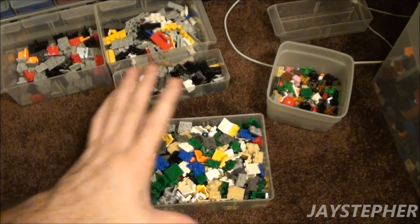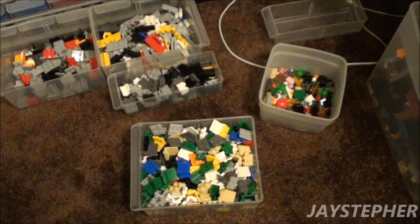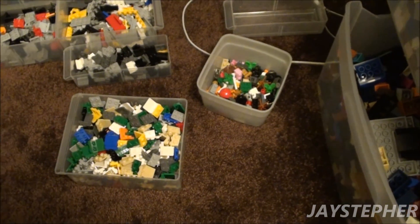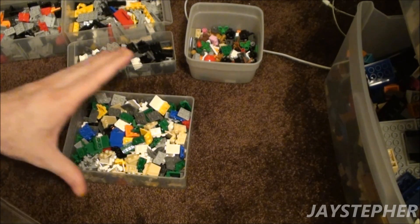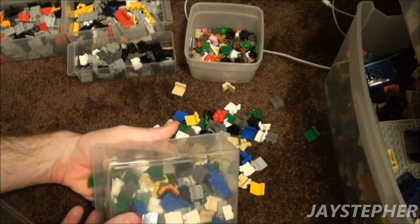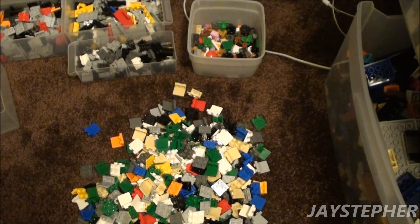Howdy everyone. Jasefer here with another Parts Sorting blog. So I'm sorting out these 1 by 2 by 2 by 2 angle plates. And after going through this drawer, I'm still overflowed. I'm going to dump these out on the floor and see what colors I see common.